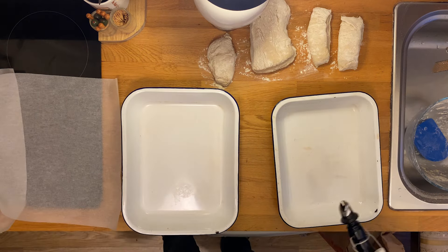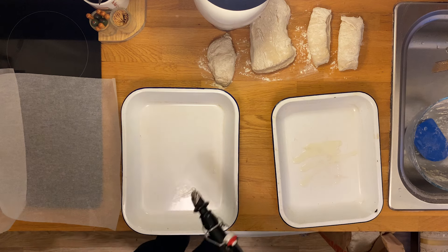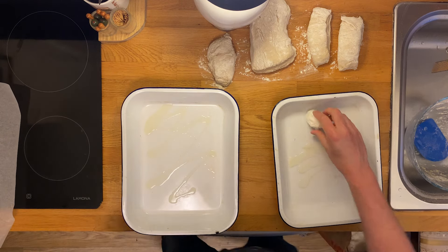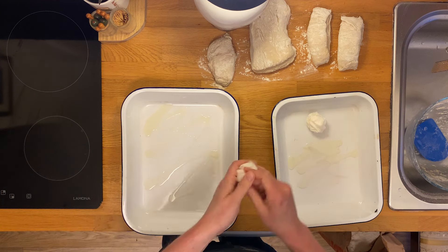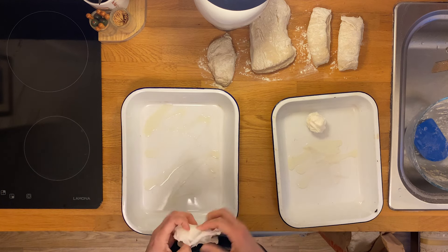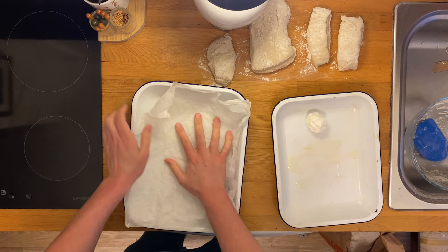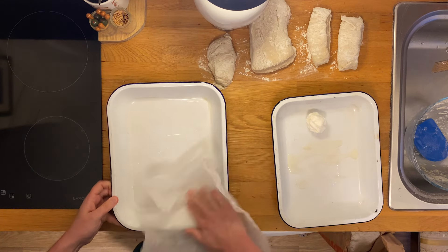Now we're going to line these trays. A bit of oil underneath will help the paper stick down. I always scrunch my greaseproof paper or parchment because I find it makes it sit in the tray better — but you don't have to do that if you don't agree.